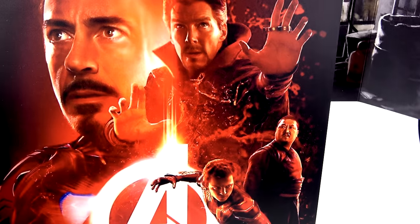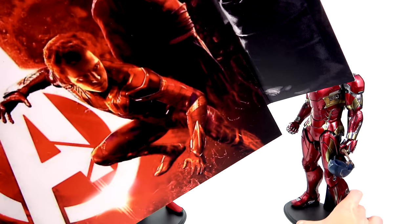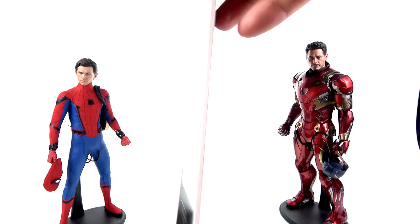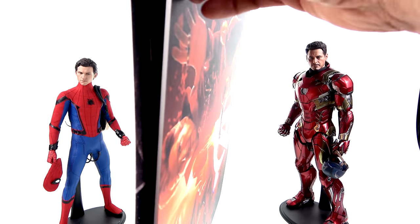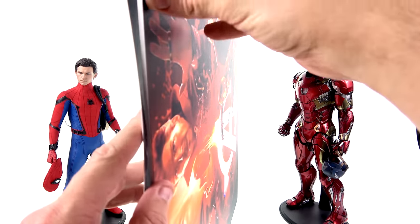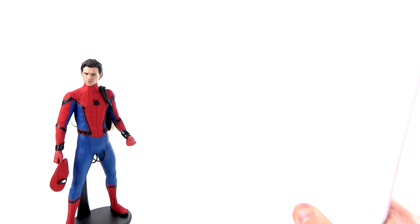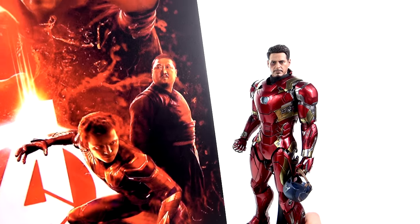A huge difference is the thickness. Here's the Toy Hacks one — just standard card stock. And then the new one from Backdrops and Bases is super thick foam — like foam board, but I'm trying to squeeze it and it doesn't compress at all. That is amazing. This is heavy, heavy-duty foam — this is legit.